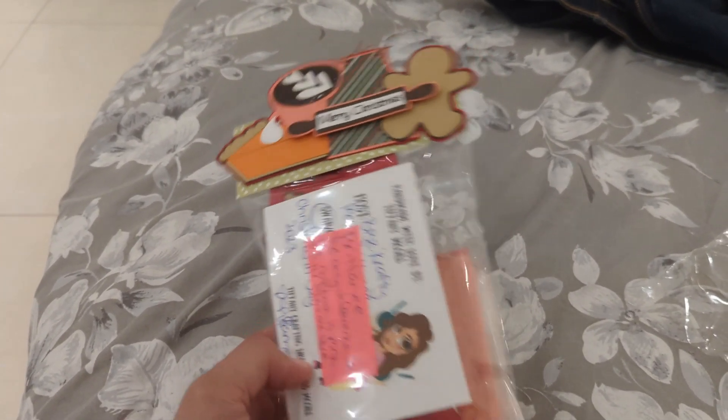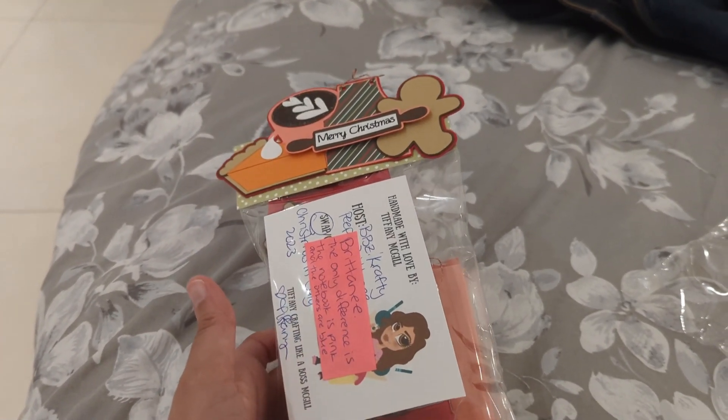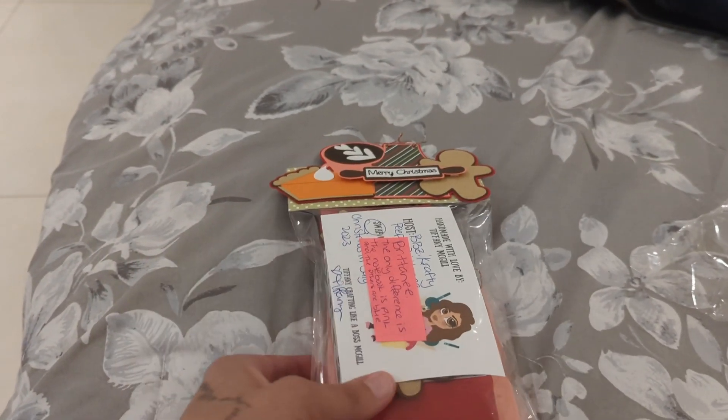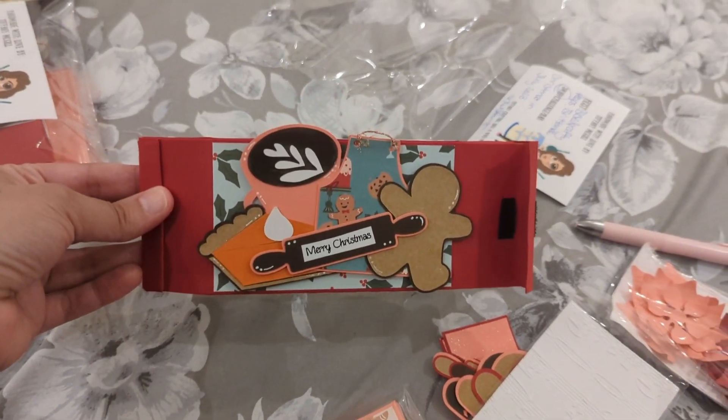This is just a little swap note to Britney. They're all the same except I made little notebook things as gifts — one is pink and the other two are blue. Britney's favorite color is pink so I just put her name on that one. I went ahead and opened everything already.